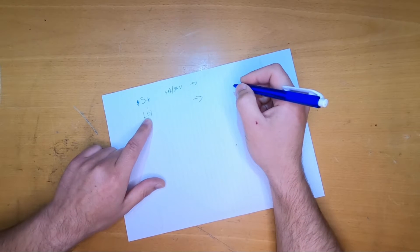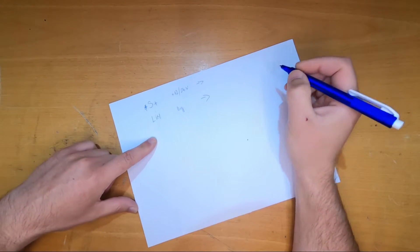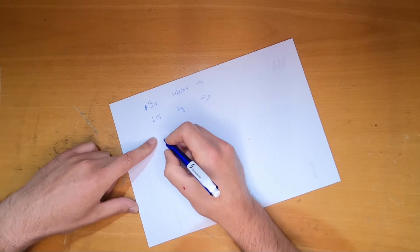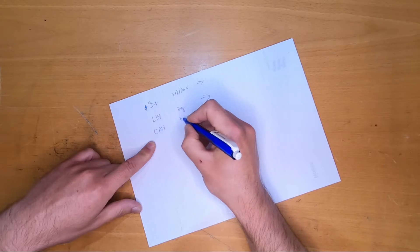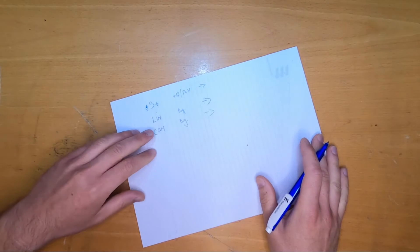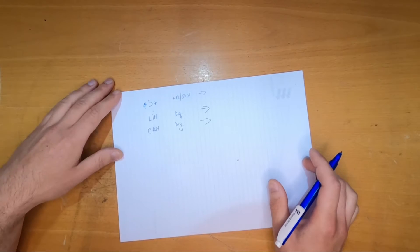LIN is a digital signal. Then from around 2018, we have CAN, which is also a digital signal used mostly in the newer heaters, and I think it will be the standard from now on. Okay, so let's get into it.